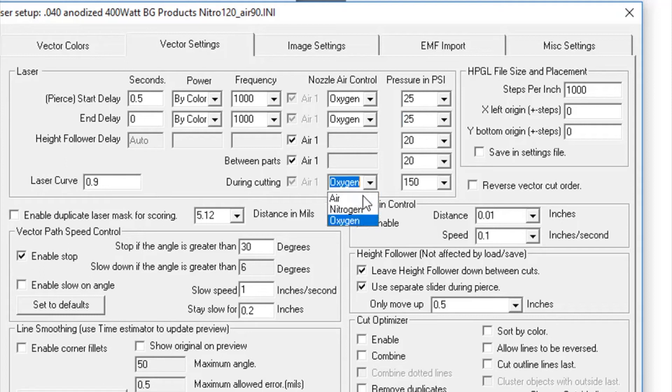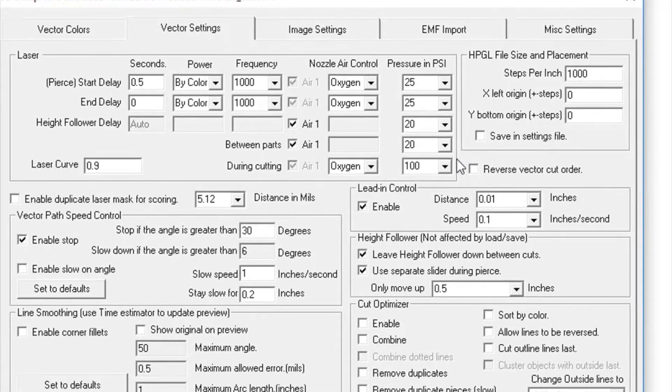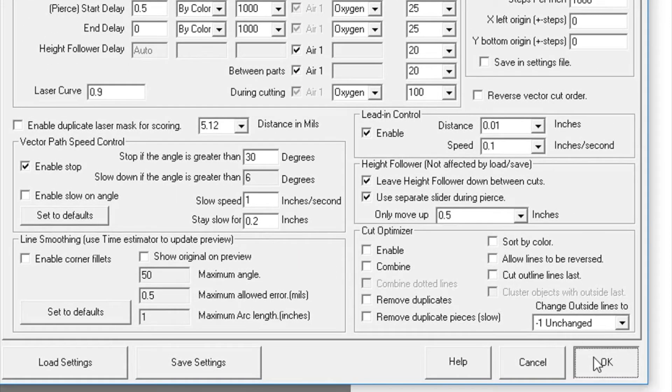A programmable air controller allows three separate assist gases to be connected to the FiberCell. The gas type and pressure are set through the KCAM software.